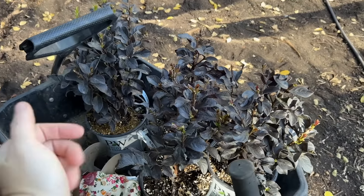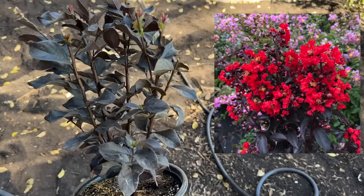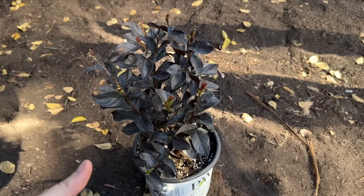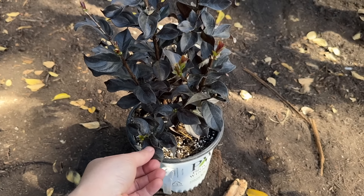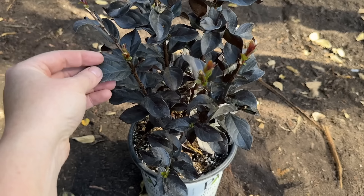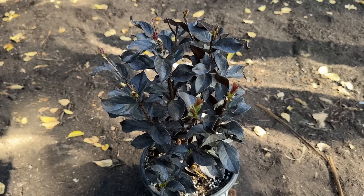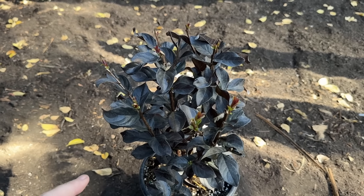These five crepe myrtles are center stage pink. Center stage also comes in red and coral. My neighbor down the street has a hedge of center stage red with roses in front — it's beautiful, they're using it as a privacy screen. What's cool about these is the dark foliage. When it blooms, the pink, red, or coral blooms contrast with this dark foliage and it is just the most beautiful thing. I've actually participated in plant trials at UC Davis where I've voted on which plants do best in our area.